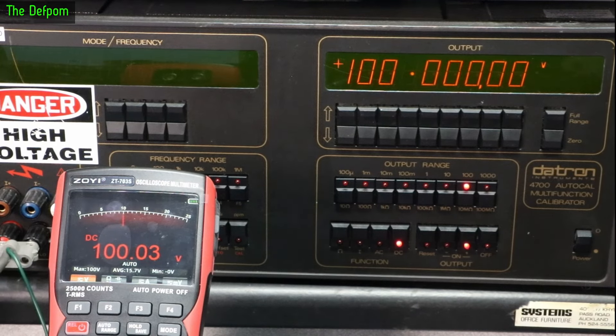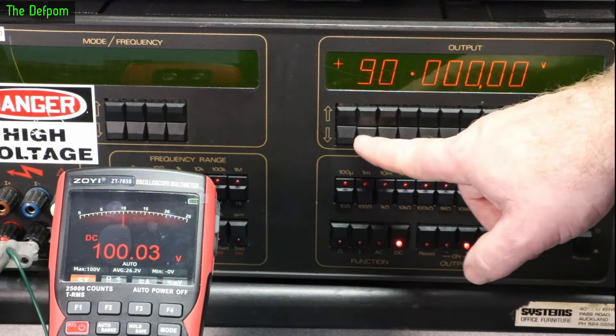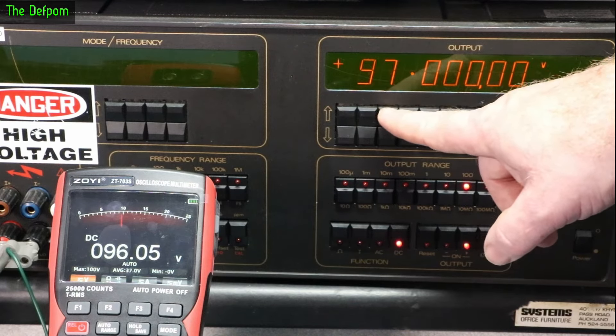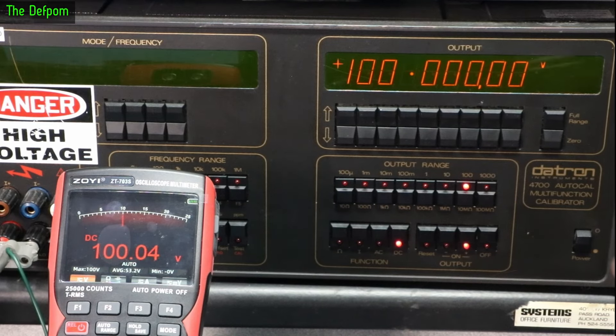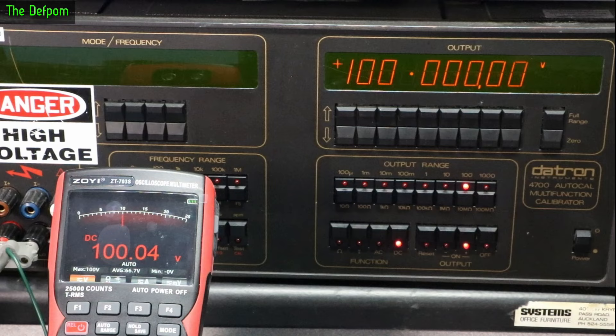At 100 volts the screen changes color — that's a nice feature. At 100 volts we're only about three counts out, which is okay. It looks like 100 volts is where it goes red to warn you it's dangerous, but I think that's actually a bit high. 90 volts is dangerous, 80 volts is dangerous. It should really change above 30 volts as an industry standard, though I'd say anything above 50 volts should be considered dangerous. So I think the 100V threshold is a bit late.